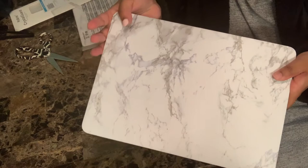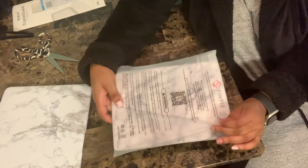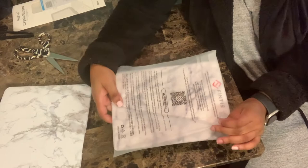There you go — there she is, nice and secure, covered, and so pretty. Now let's go ahead and unwrap my iPad Air case and get my iPad situated as well.